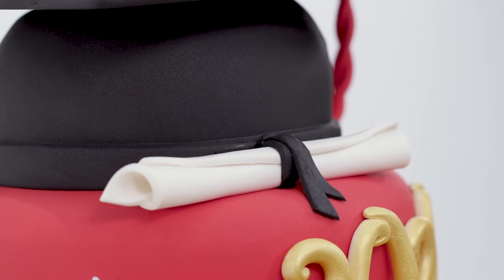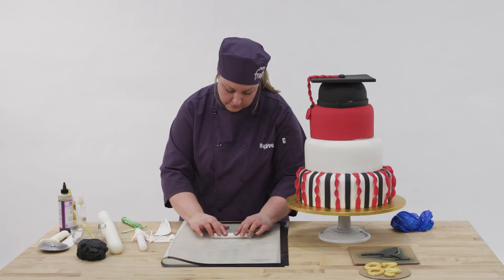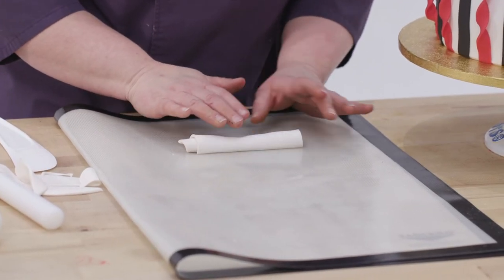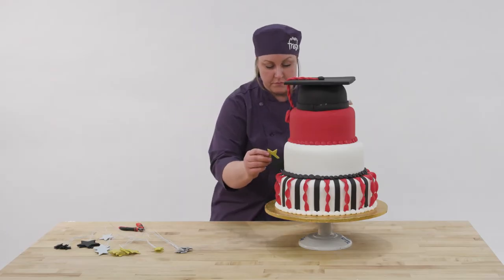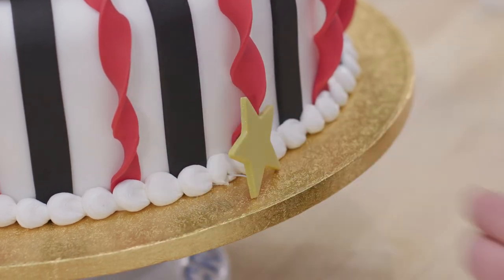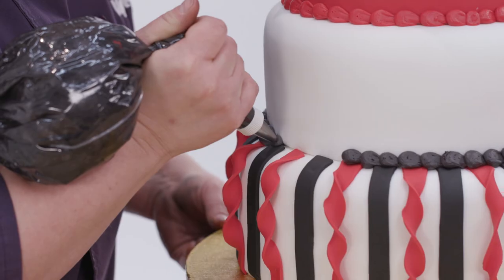Very important for a graduation is the diploma. So I used gum paste for that as well. I rolled out a square and rolled it up just like a real diploma would be. I added some finishing touches of the stars just to give it some pop and some wow and just some celebratory accents on it. And then I just finished off all of the tiers with the bead border.